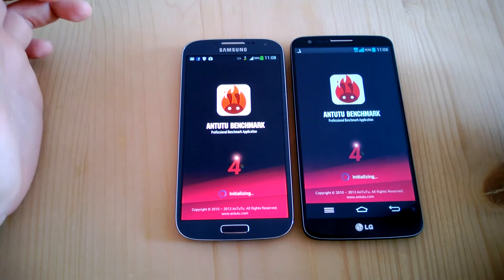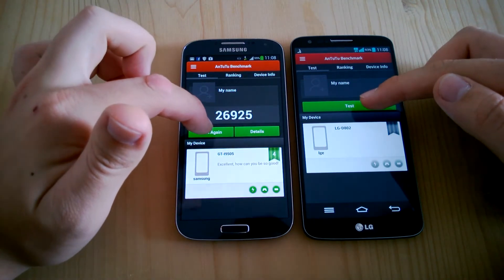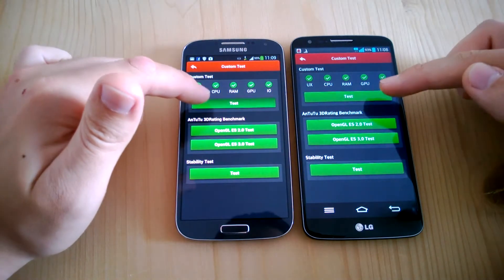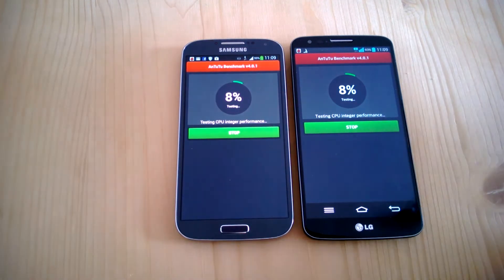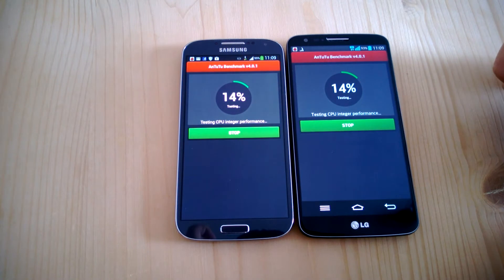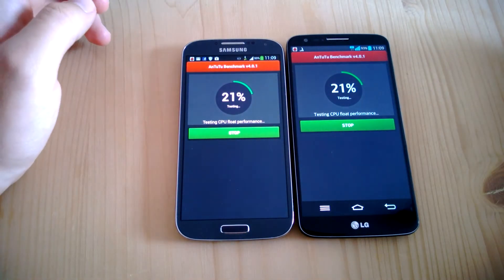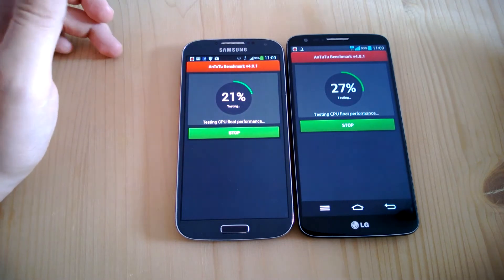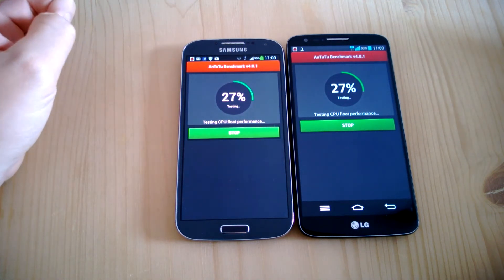Apps also start up on the G2 a bit faster — nothing too noticeable, but you can see it. We have the Antutu tests running here, same version 4.9.0.1. You can also see the display difference — the G2 is a bit higher and also a bit wider. The blacks on the S4 are deeper, whereas the IPS panel on the G2 doesn't look as good on the black side. Still, the display on the G2 is definitely phenomenal and very beautiful.